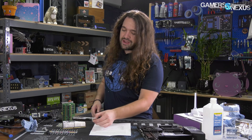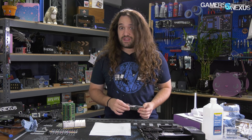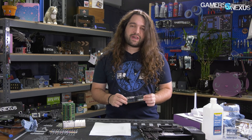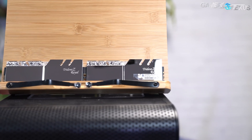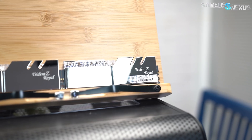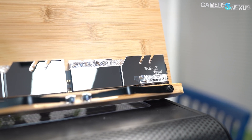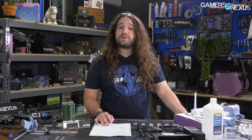We've picked up our kit of Trident Z Royals rated for 4000 C15, previously used to get down to CL10 at 2666. We applied it to the 3600 XT, heavily tuned the memory and timings all the way down to secondary and some tertiary levels, and also did Infinity Fabric clock tuning that we talked about originally in the 3600 XT review. Now we can see if it can climb the ranks at all.